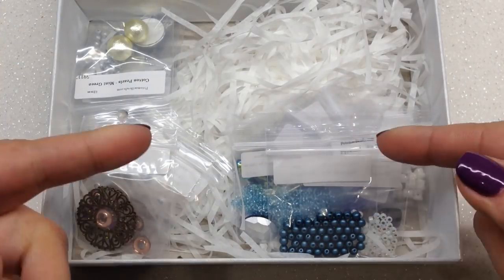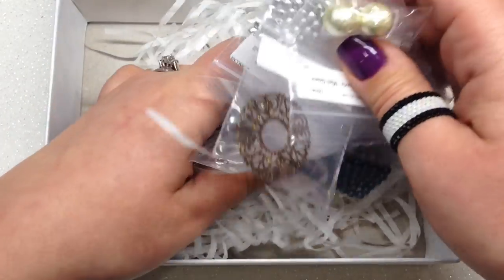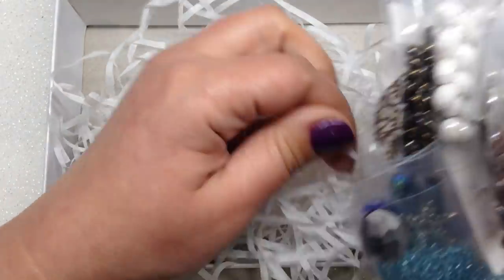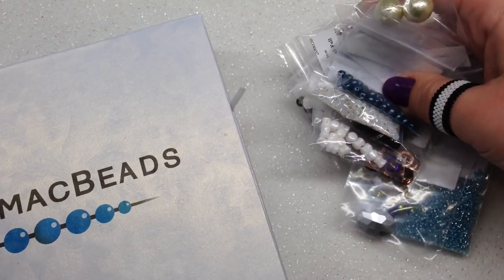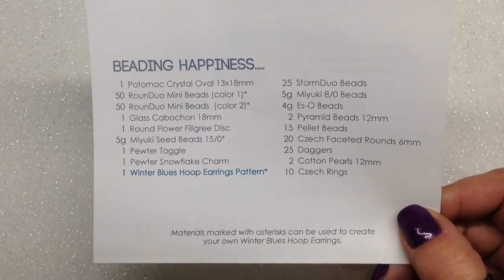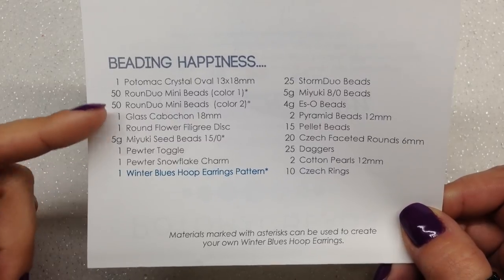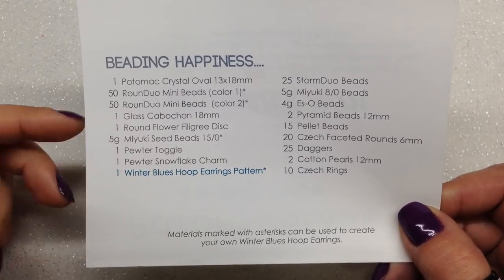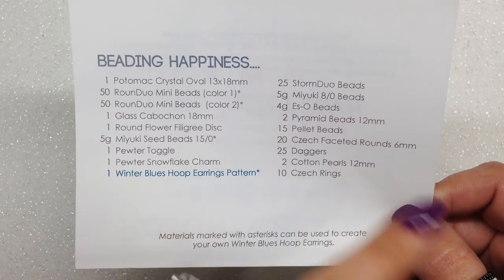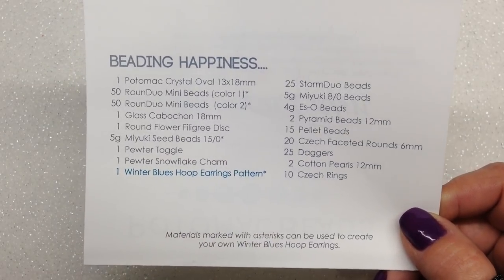The pattern this month is called the Winter Blues Pendant — it looks gorgeous, can't wait to try it. Underneath those items you can see our beads and findings, nicely tucked in with a shredded paper cushion. I've got everything organized — there are 17 different things plus our pattern to go through in the Best Box. Little stars on the list indicate items used in the included pattern.